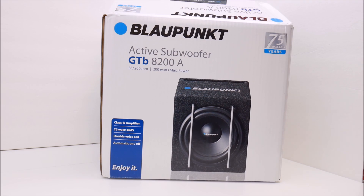Crutchfield had these on their website but they're listed as discontinued. So I ended up buying this from a seller in Germany. The cost on this was $88 and I paid $44 for shipping. That price was actually cheaper than the one alternate subwoofer I was considering for my purposes, which I'll talk about in a bit.